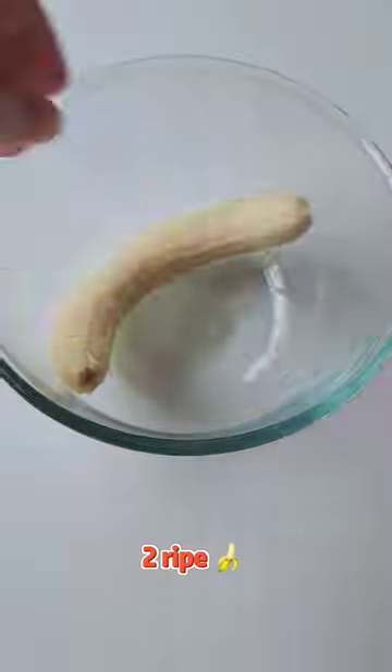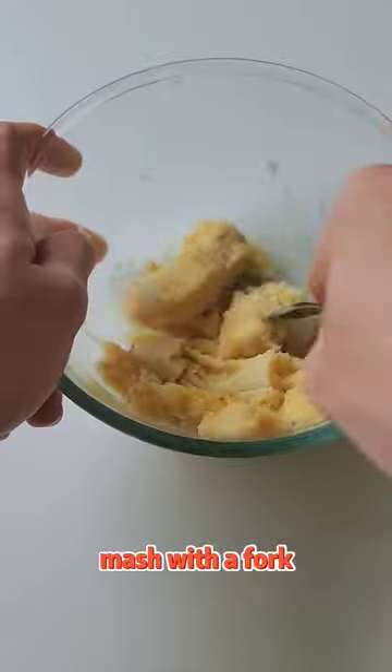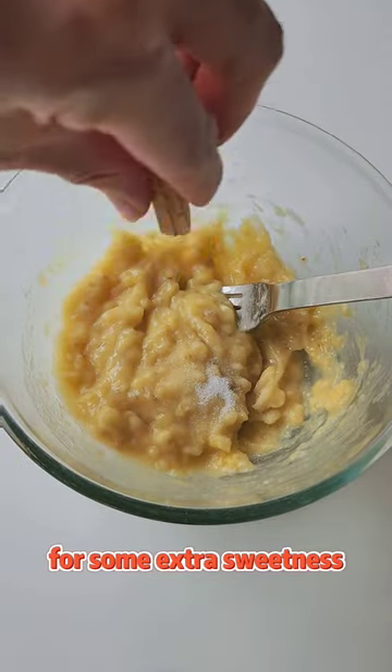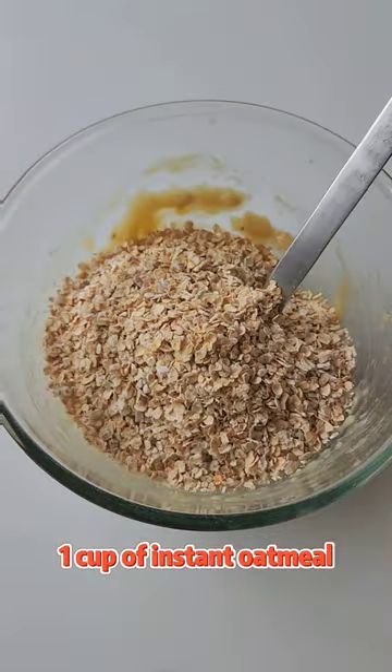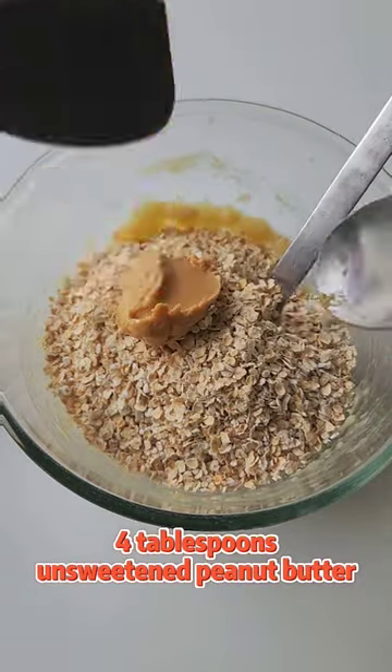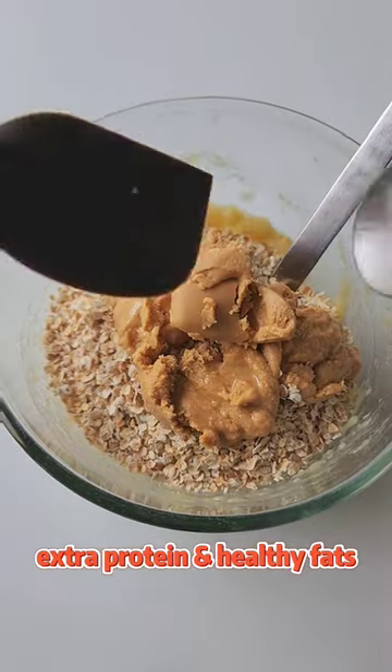First of all, we need two ripe bananas. Mash it with a fork until smooth and add in some low-calorie sweetener for some extra sweetness but not the calories. Followed by 1 cup of instant oatmeal and 4 tbsp of unsweetened peanut butter for extra protein and healthy fats.